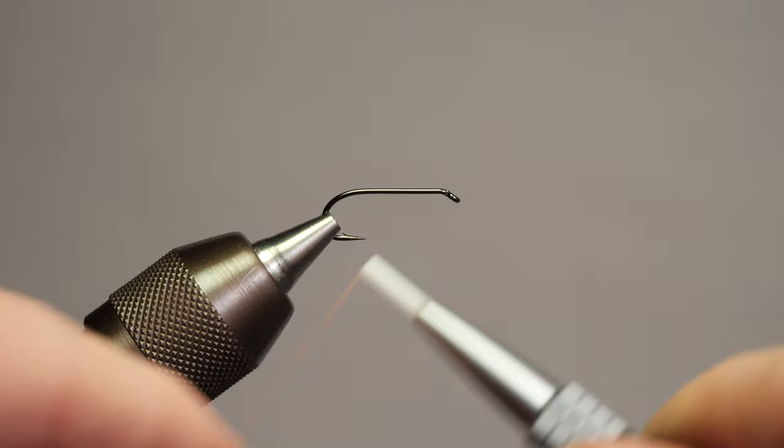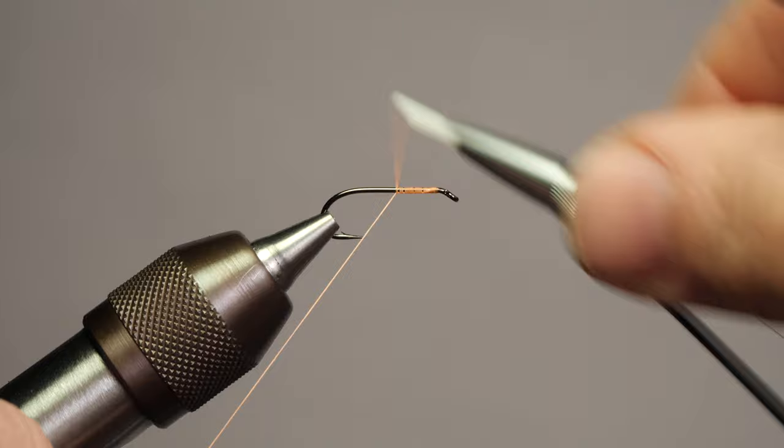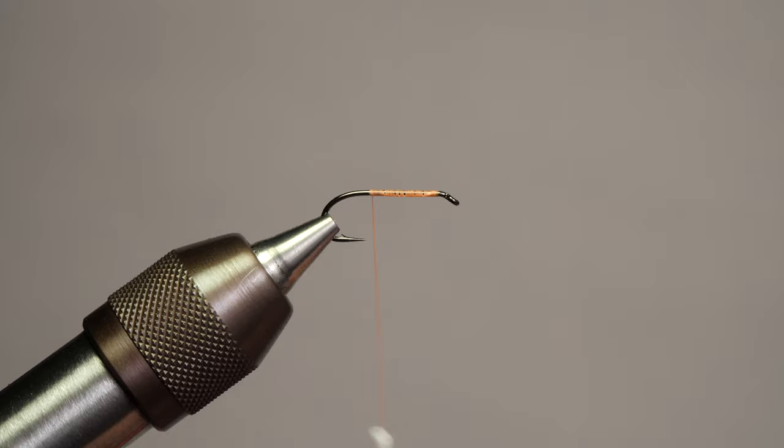I'm going to lay down a thread foundation, keeping it relatively smooth and even. It's not crucial that this is perfect — it's mainly to give us a bit of stiction. The thread we're using is a 6-0 Semperfly waxed thread that you can flatten and cord. I'm going to flatten it out as I get to the rear of the hook.